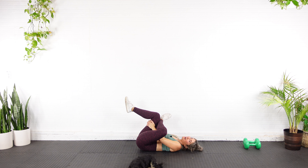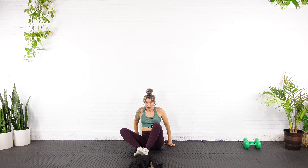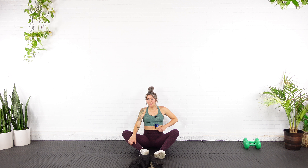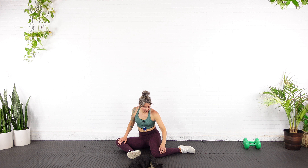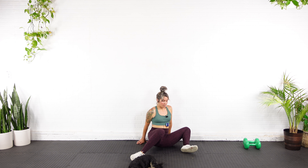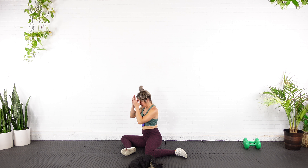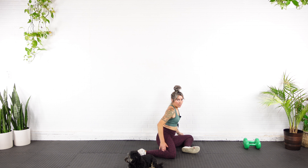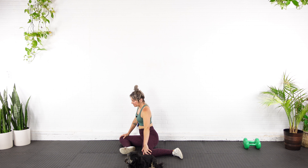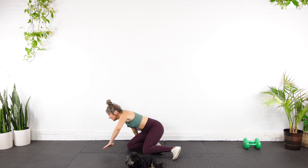Bring yourself into a 90-90 here and just hang out, then roll to the other side — hang out, and roll again. Just trying to loosen up the hips, a little stretch through the glute. Other side, again — let's go one more time on each side. Beautiful.